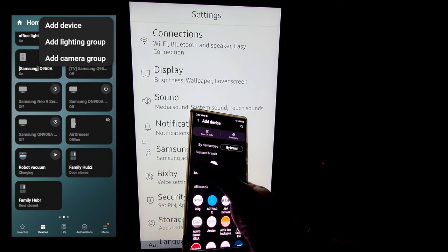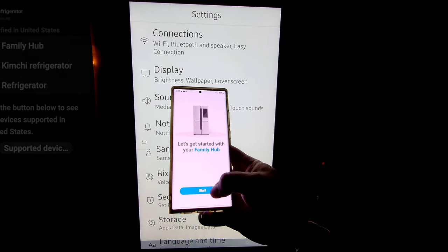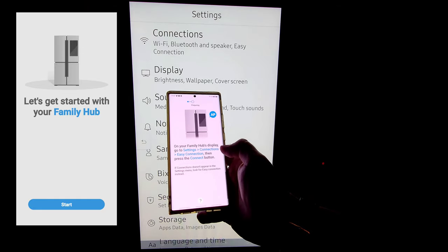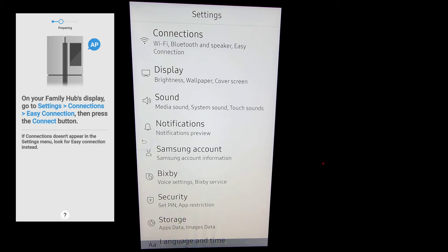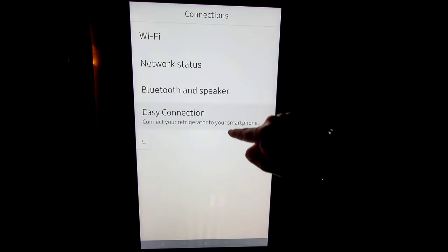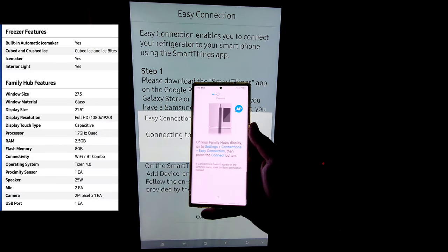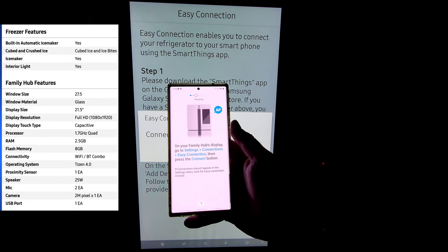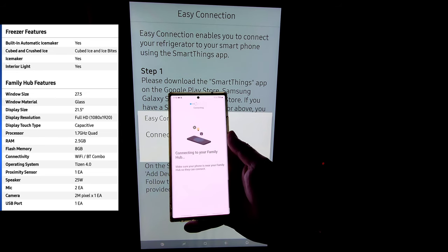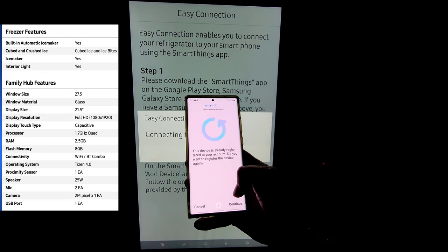We're going to press the plus sign, go to device, then click Samsung, then click refrigerator, and then click family hub. Once you do that, it's going to tell you 'let's get started' — hit start. Once you pick your location, go ahead and hit next. It says on your family hub's display, go to settings, connection, and then turn on what's called easy connection. As you see here, we have connections, our wifi network status, Bluetooth and speaker, and easy connection. Go ahead and click easy connection and it gives you a simple one, two, three. Once you hit connect, go back to your mobile device and follow the instructions. It's going to link it to your account and set up your smart hub and connect it to the wifi network of your choosing. I'm already connected, but you're going to come to the registration — go ahead and hit continue and finish.